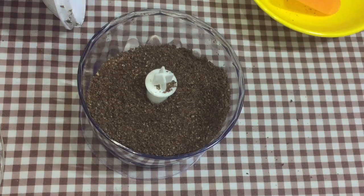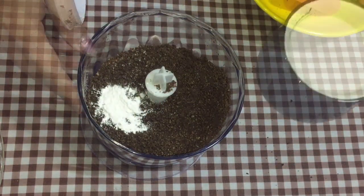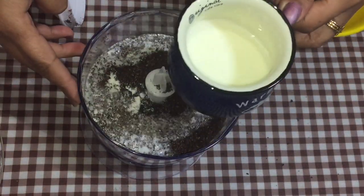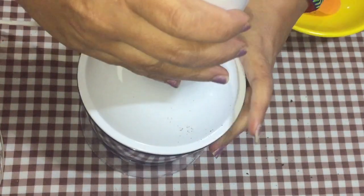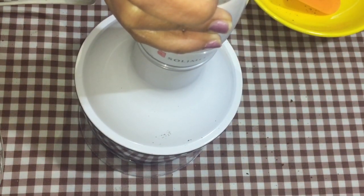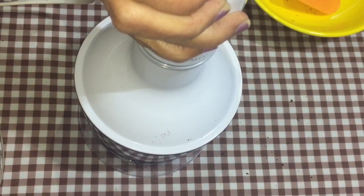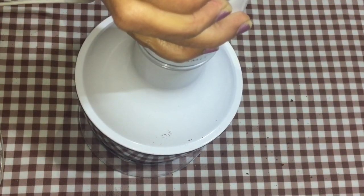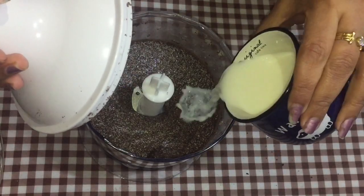Now we are going to add the baking powder and half of the milk first, just to check the consistency. We will need more milk.